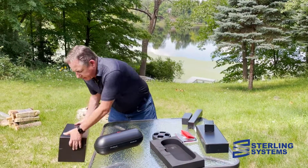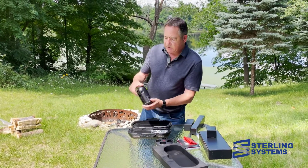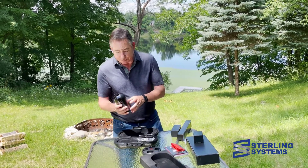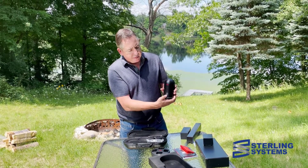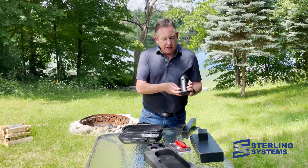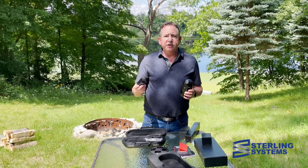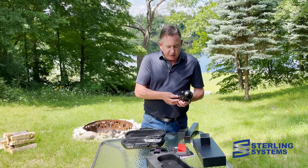Let's close that, set it aside, and take a look at the BLK 360 Generation 2 itself. That is really small — Gen 1 was small, but this is incredibly small. We've got the different cameras right here, the power button, and essentially starting and stopping scans. The battery is redesigned and different than Generation 1, but the good news is they give you three of them with the unit.